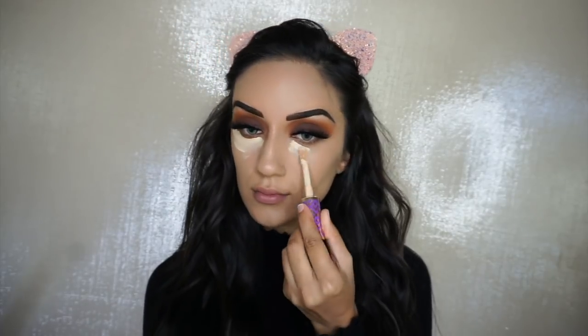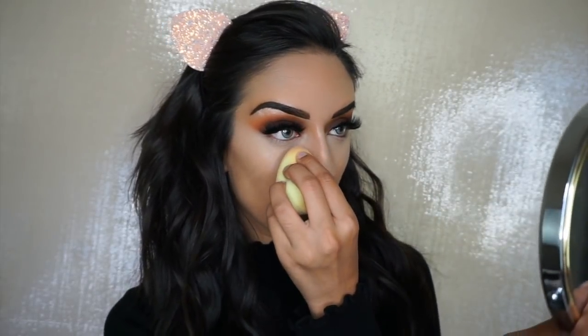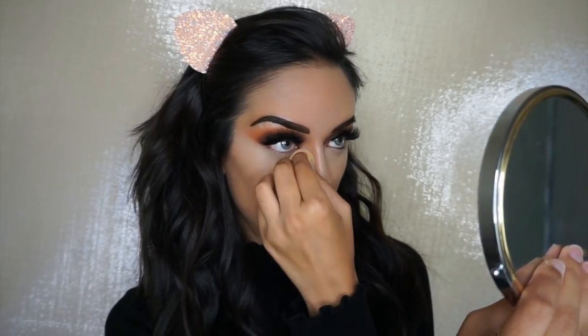So I have my foundation on. I'm going to use Tarte Shape Tape Concealer in the shade Light Neutral as my highlight. Now I'm going to use the new Huda Beauty Easy Bake Powders in the shade Banana Bread. I always have to smell them because I personally love the smell of her foundation and powders — I think they smell so good. Most people hate them, but I love the scent. So I'm just going to lightly set the bottom of my eyes.